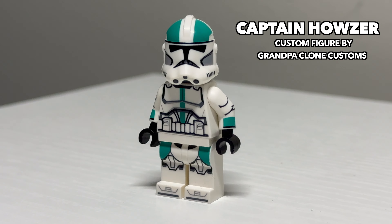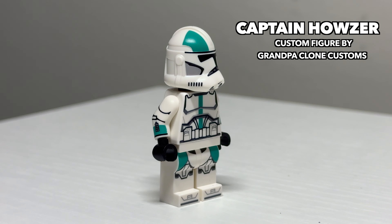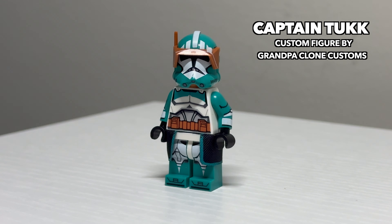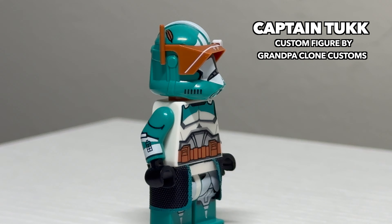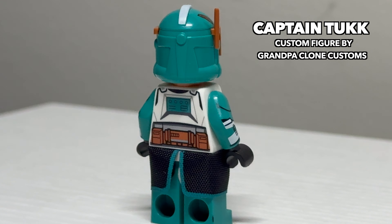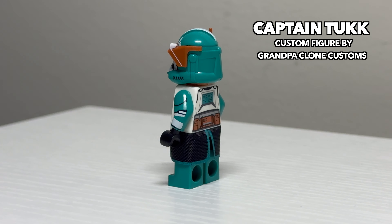Next is a fan favorite from the Bad Batch, Captain Houser. This figure captures the look of his likeness very well. It's unfortunate he can't have a face print for his unique-looking face. There is a new version of this figure coming out with a printed-on pauldron and a cloth one to match the other styles that they do. Giving some more love to the turquoise clone troopers, this is a fan-created clone trooper named Captain Tuck. This figure is so special in his own right, I gave him his own highlight video not too long ago. Be sure to check that one out to learn more about this clone trooper.